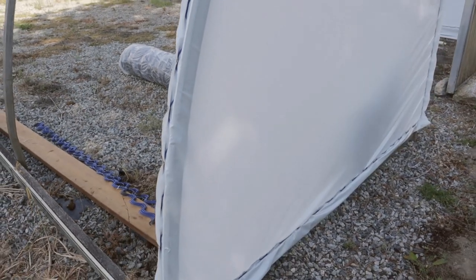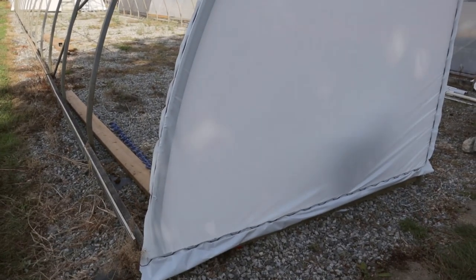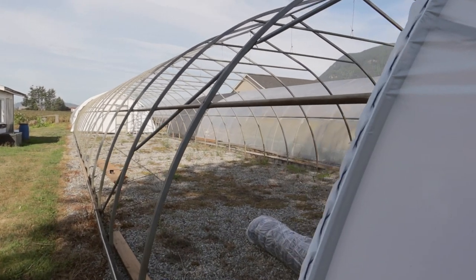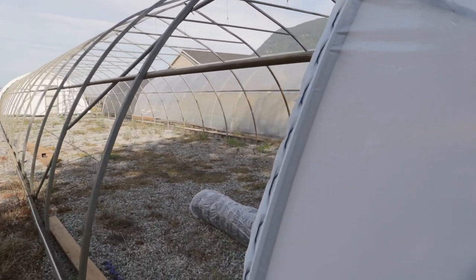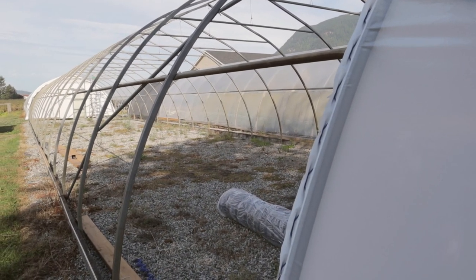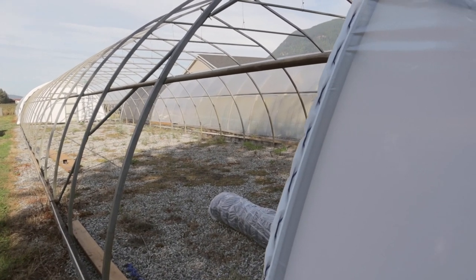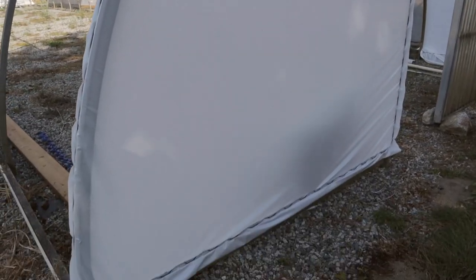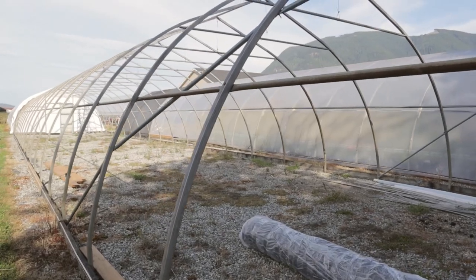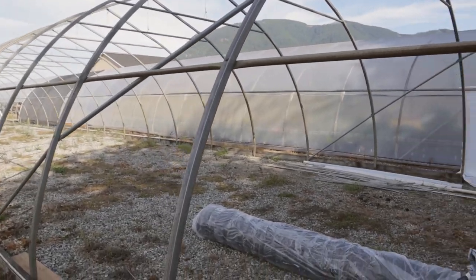I start with the ends here because the ends degrade less often than the skin on the major frame of the structure itself. So when we change the poly in a couple of years — it might even be up to five or six years — I can probably get away with leaving the skin on the ends. When you fasten the main frame skin on, you're going to fasten the outside over top of the end piece here, so that's why I've done this first.